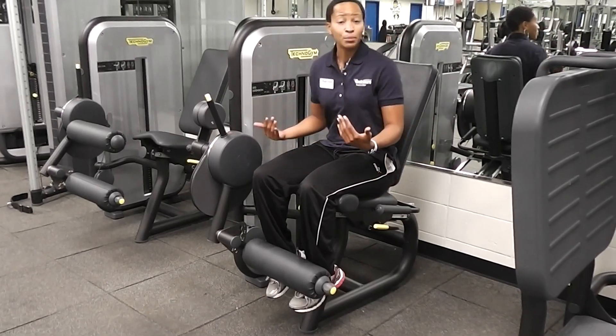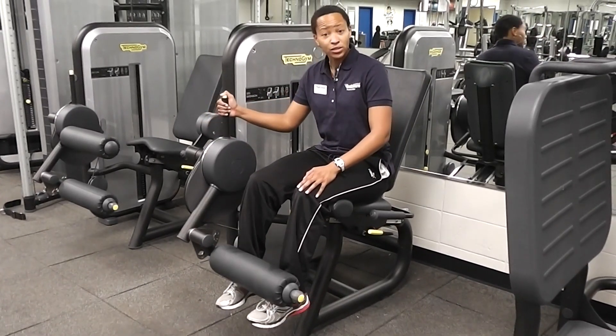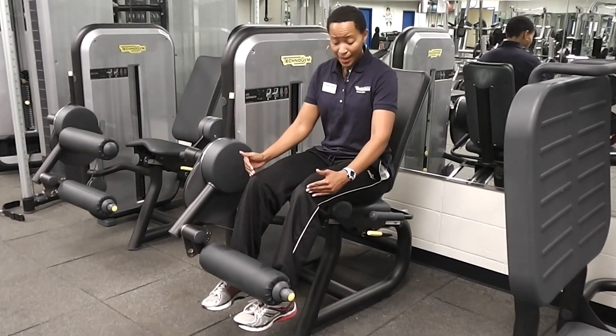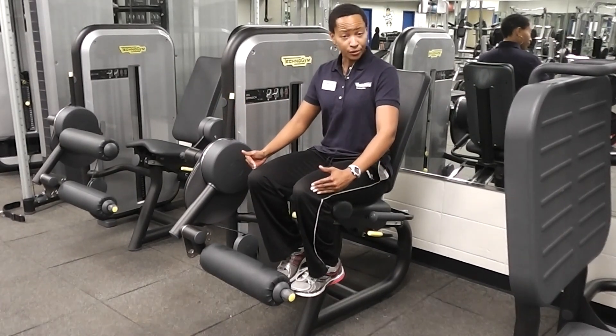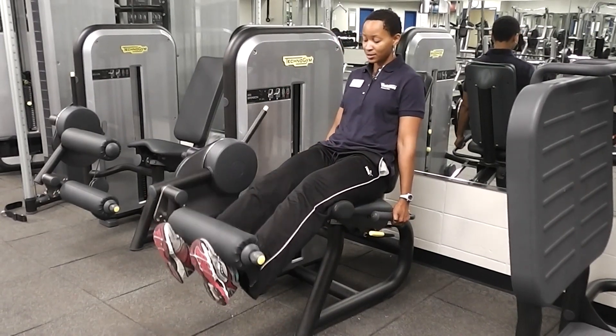Now if I have some type of knee problem or a knee impingement, I can press this yellow button and start from a different position. So say I can't start all the way back here with a full range of motion — I can start from wherever my body allows and still complete the exercise.